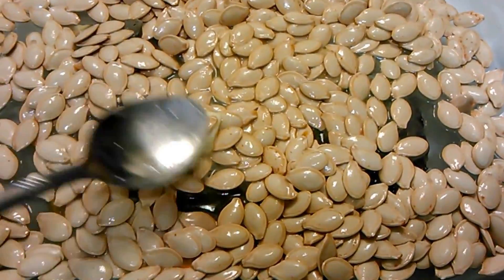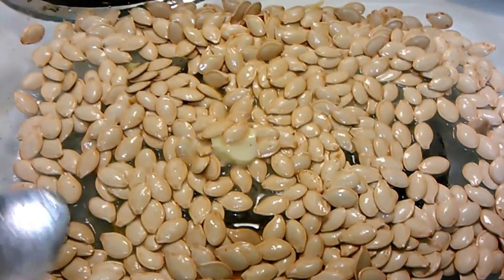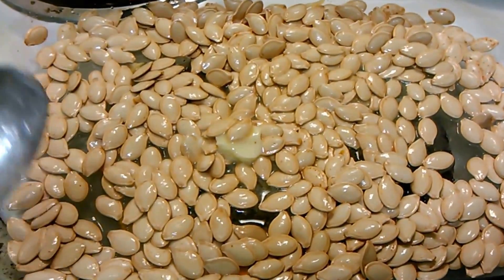Now that everything is mixed together we're going to put this in the oven at 300 degrees for 50 minutes, or until they are golden brown.